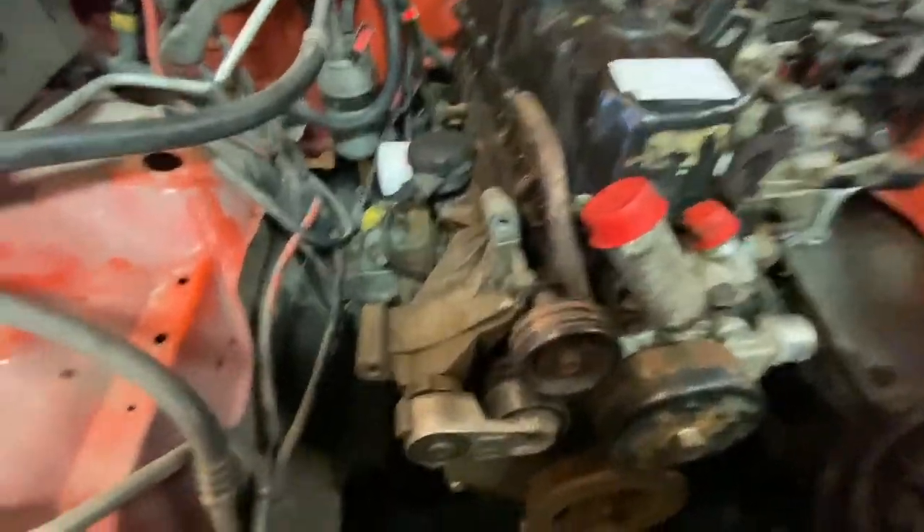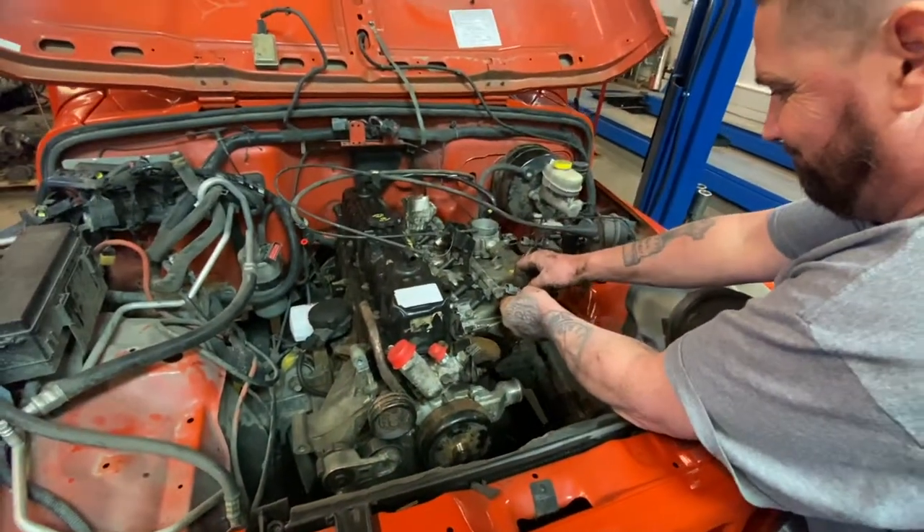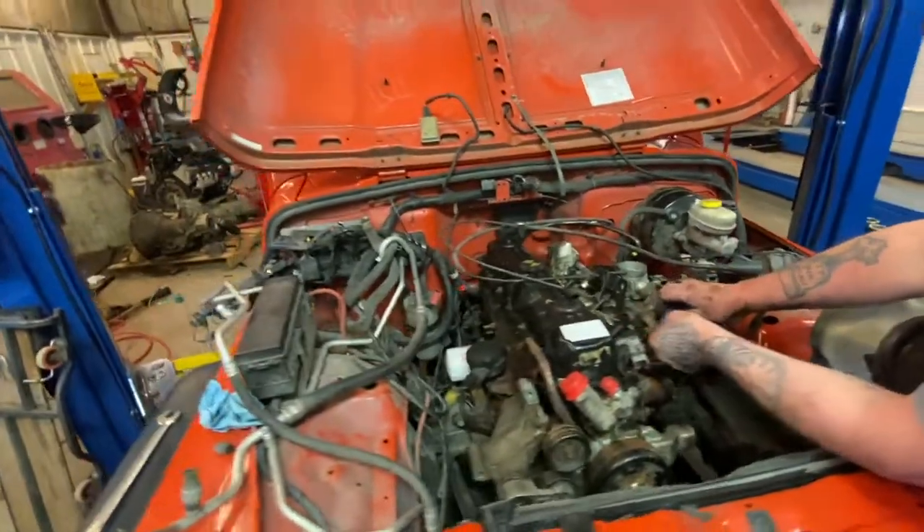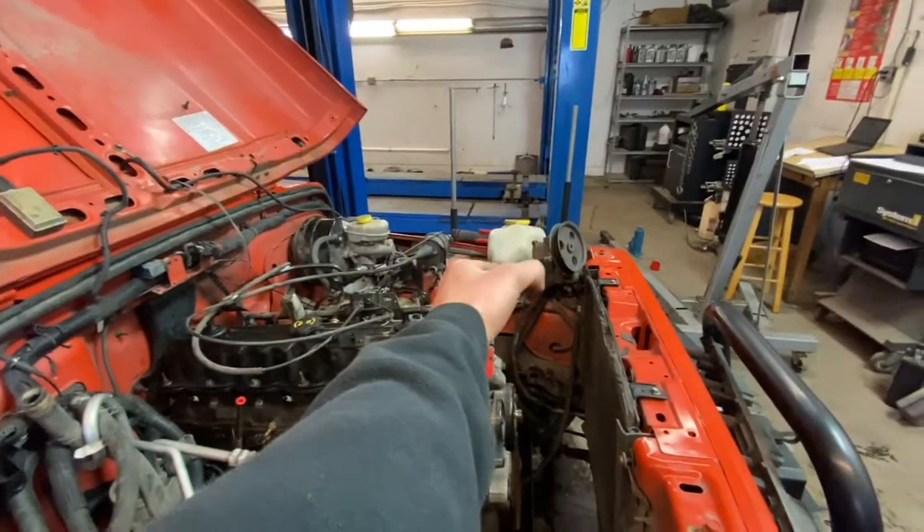The motor is in, the motor mounts are tight, and currently working on getting everything buttoned back up and together. Effing mint.